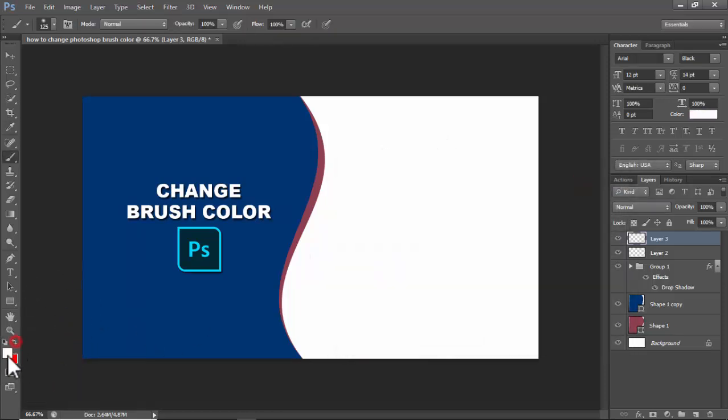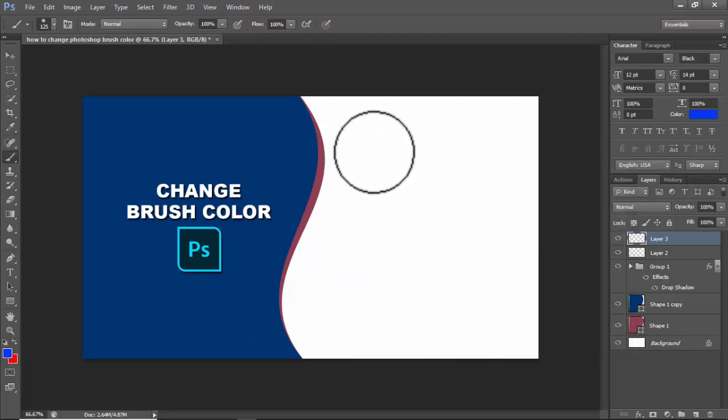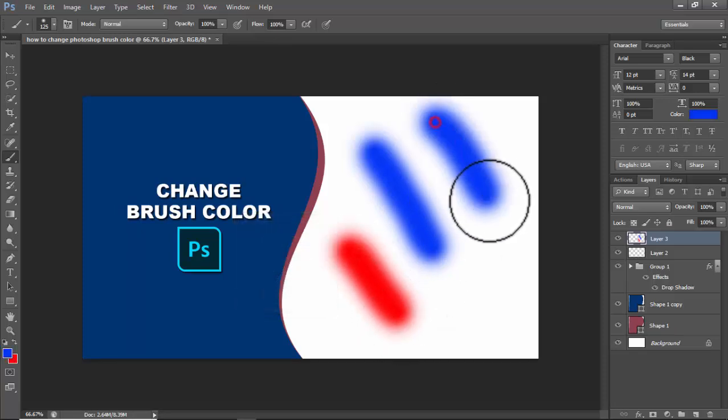I use red and blue. Press X on your keyboard to change color, then press X again to switch back. Click and drag on your mouse to paint.